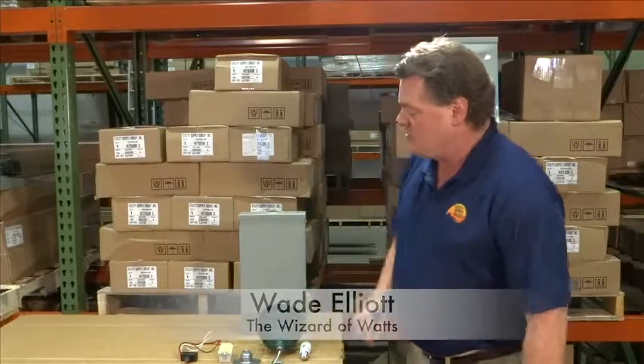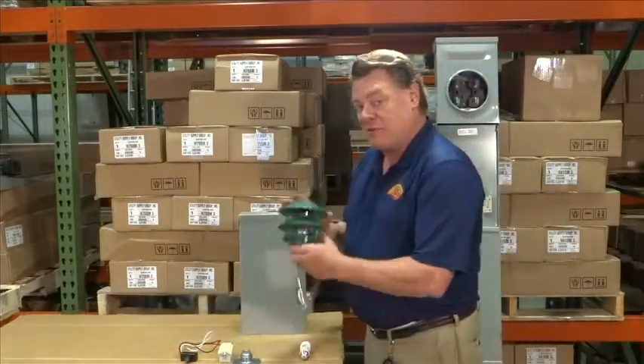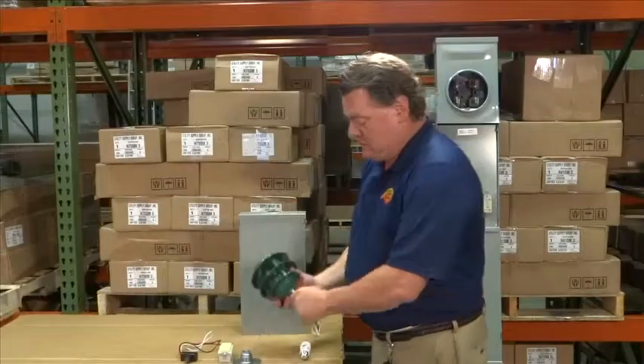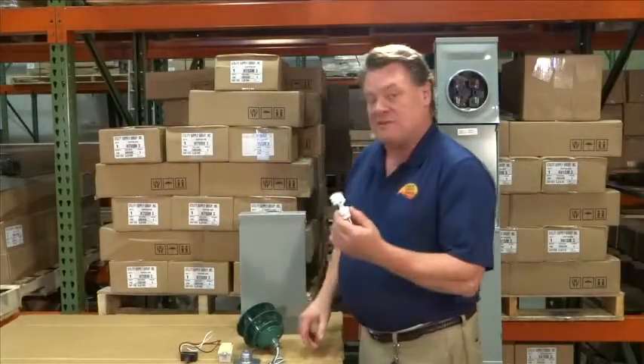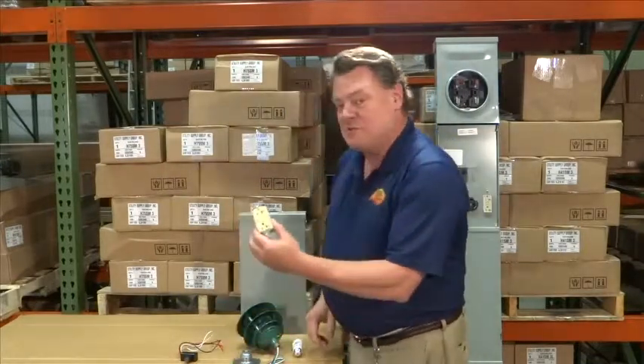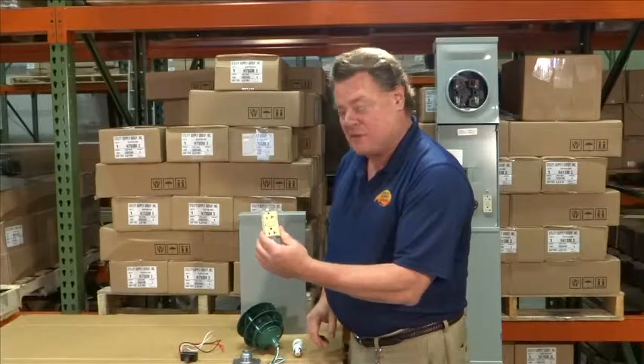This is Wade Elliott, President of Utility Supply Group. Today we're going to look at how to add a Pagoda light to your RV site equipment. Pagoda lights come typically in three or four tiers. We like the three tiers — not too tall. We use a seven watt compact fluorescent and we're going to hook it into the load side or the 20 amp receptacle.